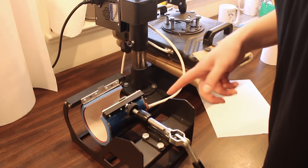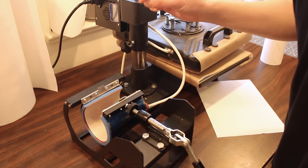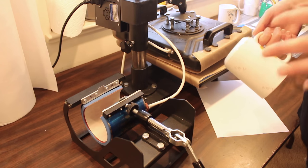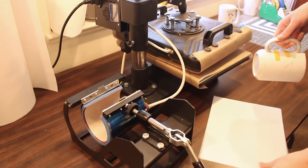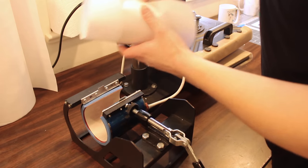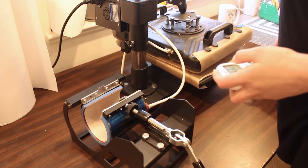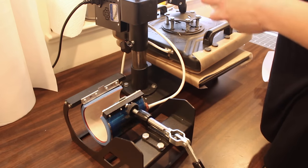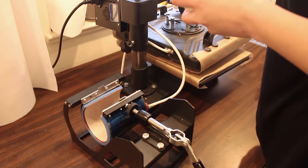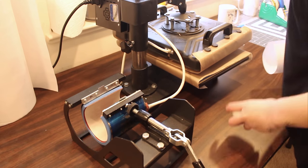I have an 8-in-1 swing-away press with attachments. I'm using the smaller mug attachment — it has a narrower insert, which actually makes more room for a bigger mug — but every press is a little different, so make sure you have an attachment that works for your mug. I wrap the mug in a sheet of copy paper to protect the press. The press is set to 400 degrees. I set the timer to 999 seconds while it warms up so it doesn't beep constantly, and I use a separate timer. We press mugs for 2 minutes and 40 seconds at 400 degrees.